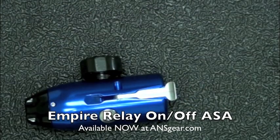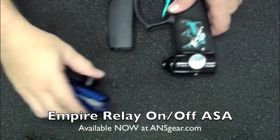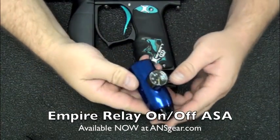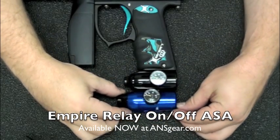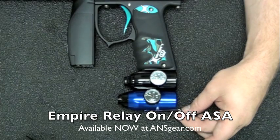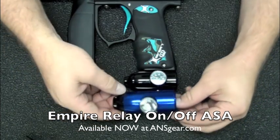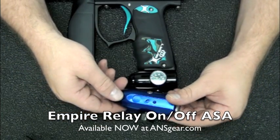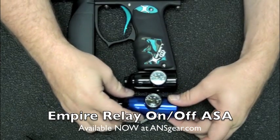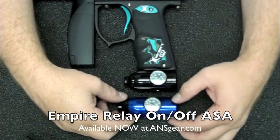I've got a Mini here with the original ASA on it so you can see the difference. This new one is slightly longer as far as body size, and since it's a little bit bigger, it's going to be slightly heavier than the original. But you do gain the benefit of having a way to degas the gun or gas up the gun if you need to remove your tank.